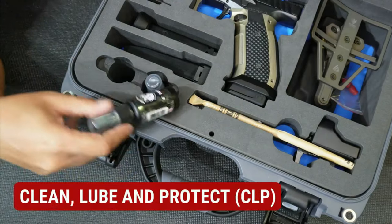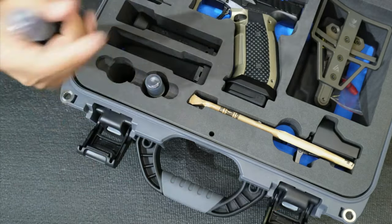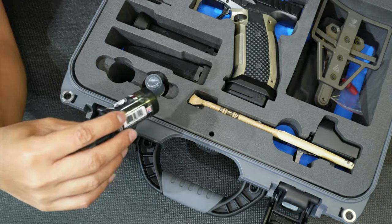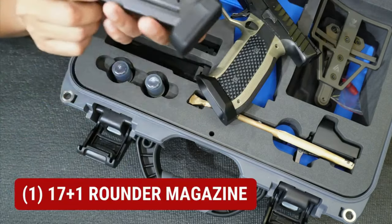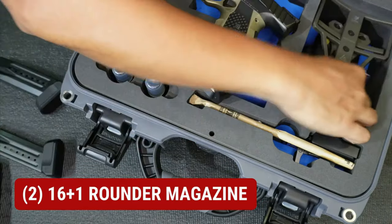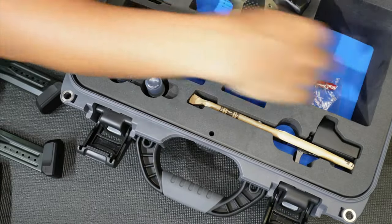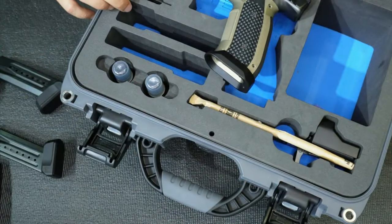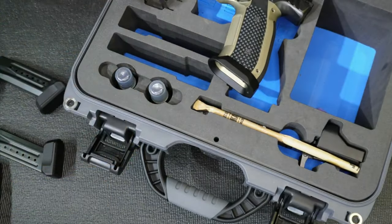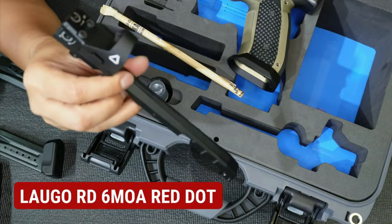There's a carbon remover, I think made by Bortec Inc., and another CLP. For your info, when you see CLP oils, it means Clean, Lube, and Protect — maraming brand ang gumagawa ng CLP. With this unit it comes with a 17+1 magazine, another 16+1, and another 16+1 magazine. It also comes with a Kydex holster by Lorinus Industries, dummy rounds, allen screws, a mini tool kit for disassembly, a straw-like attachment, and an RD6 MOA red dot — also made by Laugo.